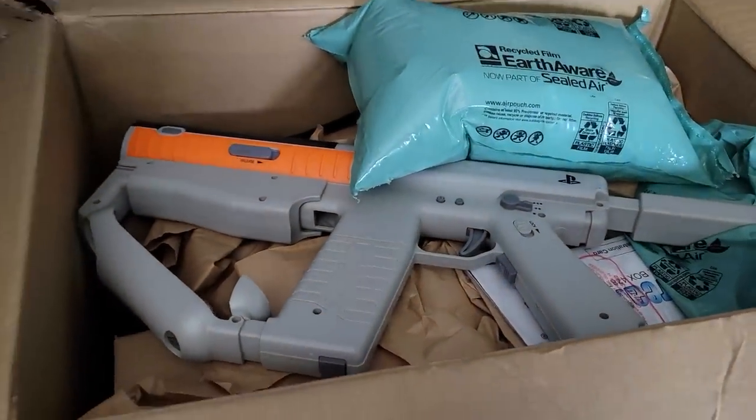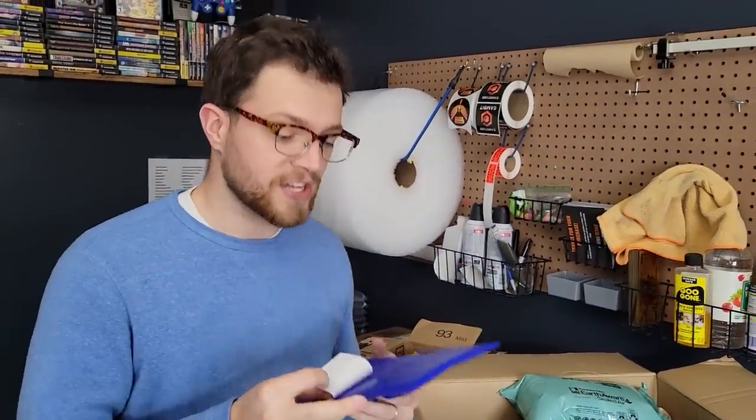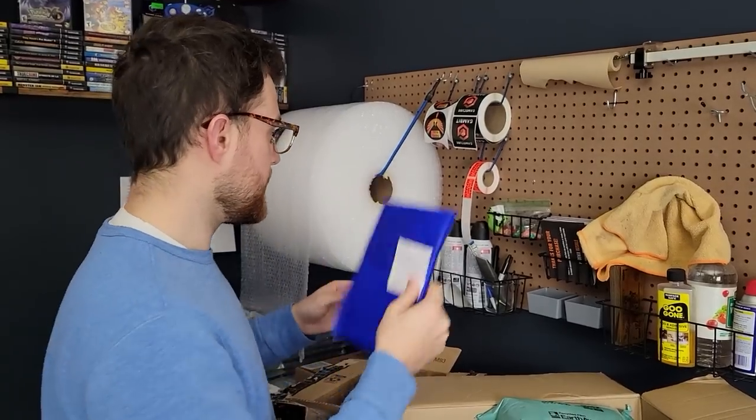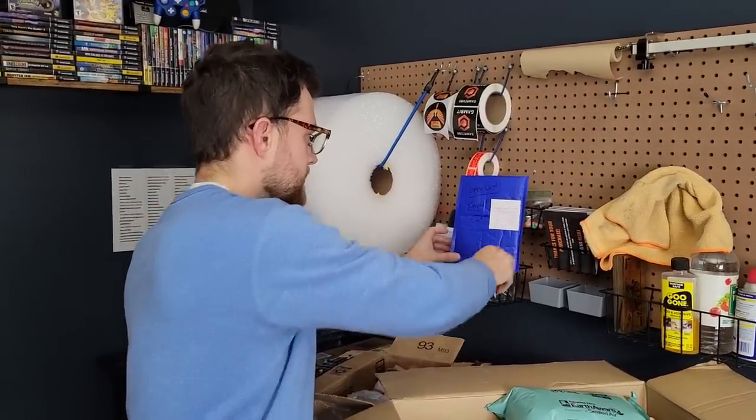This one is a little package that says 'open last, enjoy, personal collection item' from Dan. So in advance, thank you so much Dan. Spanky thinks I should open it now, but it says open last so I can't — that would be the opposite of last.